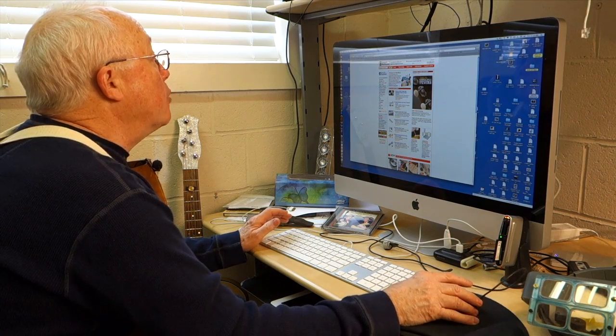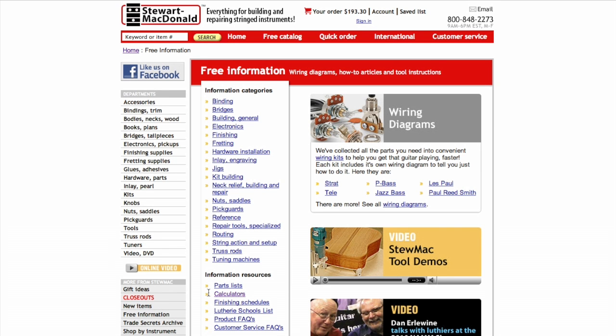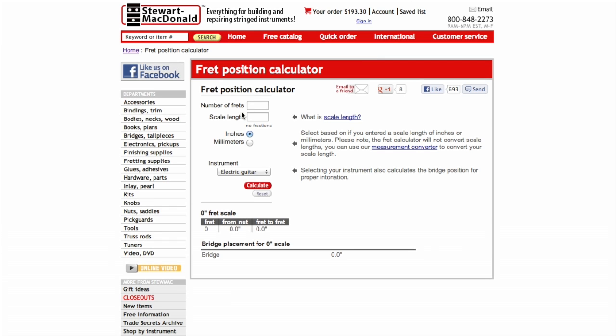I'm at the Stumac homepage and I'm going to Free Information, then down here to Calculators — 'How do I calculate a fret scale?' Number of frets — not that I care because I'm not making a fretboard right now. The scale length is 25.34, we figured that out. It's an acoustic guitar. And calculate.